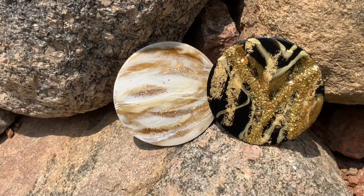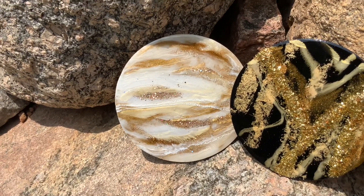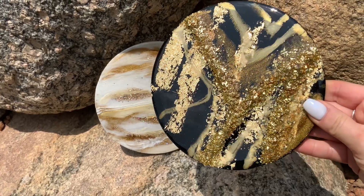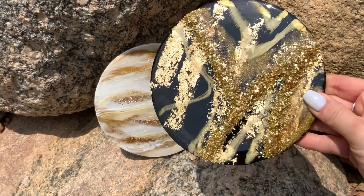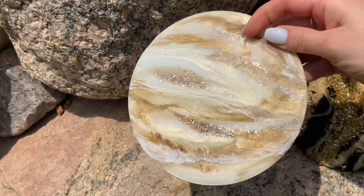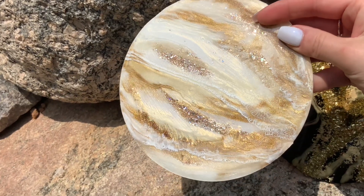And they're done! How easy was that? They have cured and I've pulled the tape. I think they look gorgeous — these would make awesome little gifts. How quick and easy was that? We now have these beautiful little abstract art pieces with some beautiful texture, and that Paris lights is just gorgeous — so sparkly!